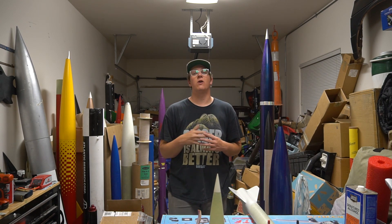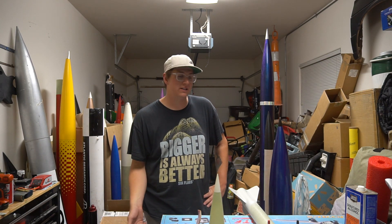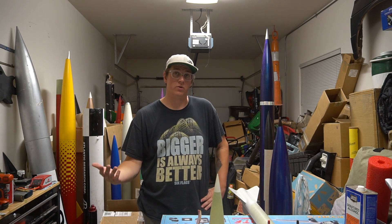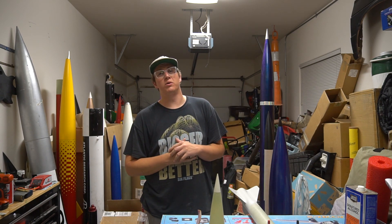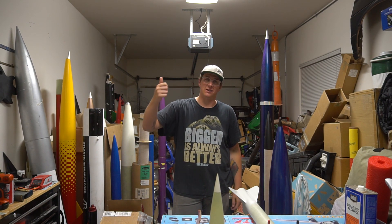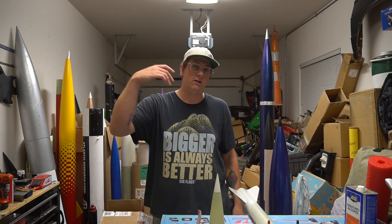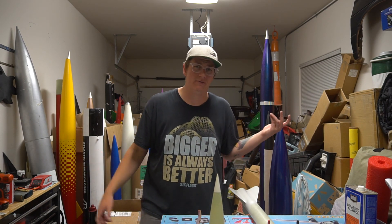Thank you guys very much for watching. Check out rocketvlogs.com for merch and rocketvlogs.square.site if you want to buy the full LDRS video ahead of time - there's only one more installment left here on YouTube. Even if you're not buying any merch, I really appreciate you guys watching. Don't forget to hit the like button - it helps me out a lot. If you're not subscribed, subscribe, hit the little bell, all the YouTube things. I will see you guys at AirFest and probably in videos before then.